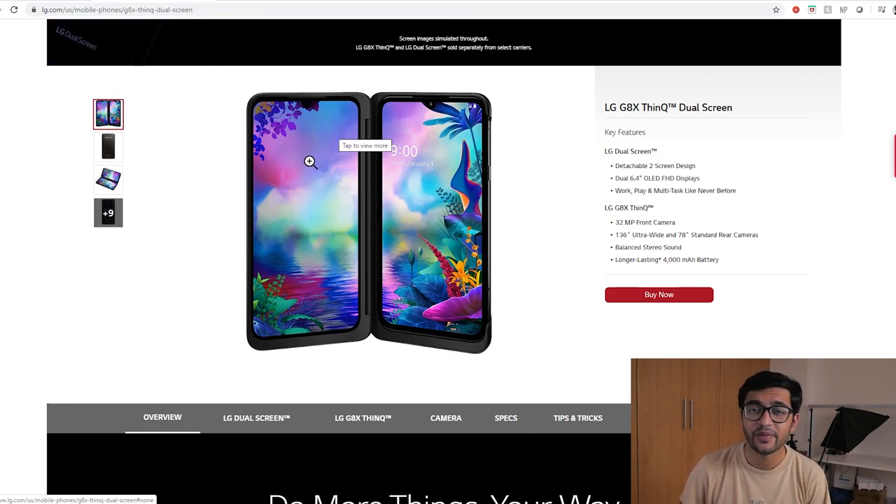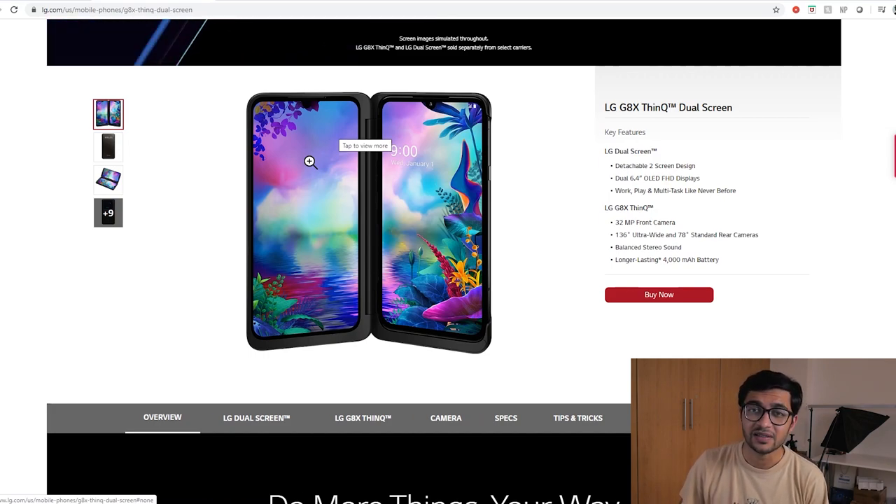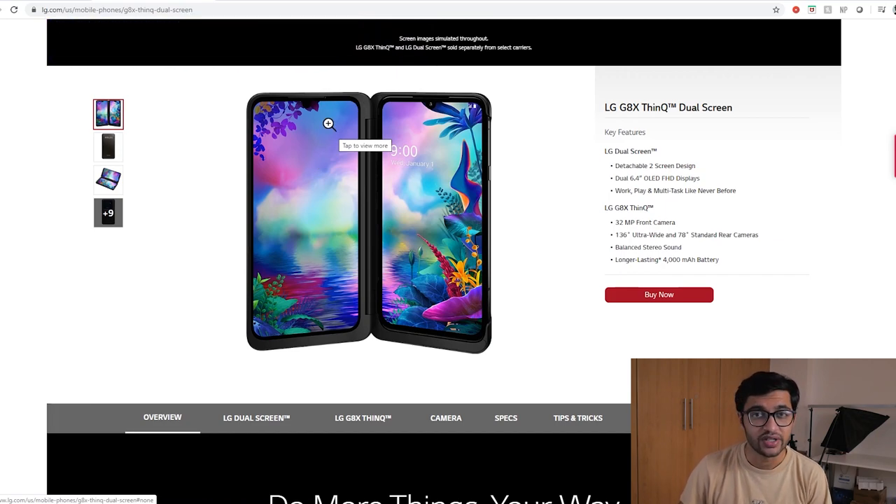That about sums up the LG Velvet: 4,000 mAh battery, 6.7-inch display — probably a Full HD+ display with the U-shaped notch, front camera, the teardrop/raindrop camera design, the 3D arc design for the entire smartphone, support for the dual screen mode, and the Snapdragon 765 processor on board.